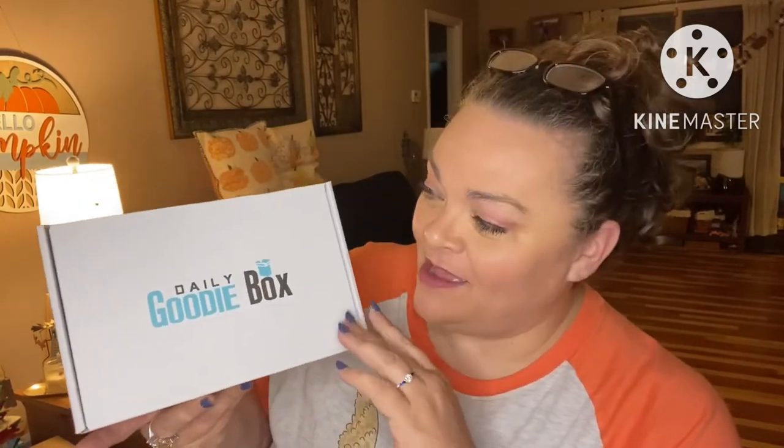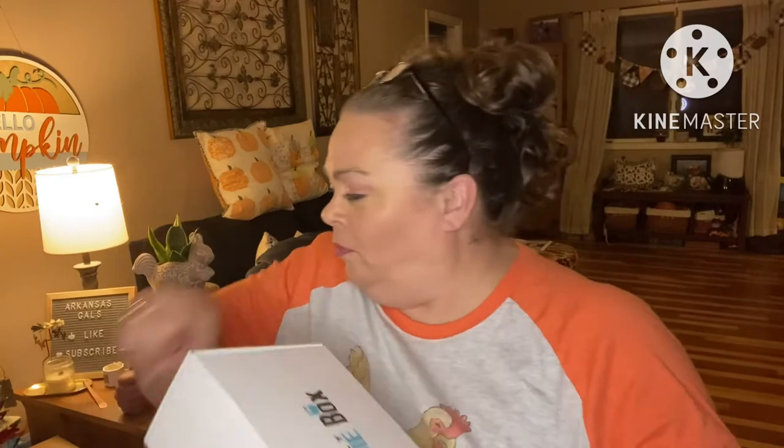Hey guys, it's Andrea. I'm back with another unboxing for Daily Goodie Box — this is completely free. I'll link them down below if you want to sign up and make an account; you may get a free box too. It's more than just free samples — they also have a Facebook page where you can get boxes from comments on their posts. Remember, they'll never ask you for credit card information, so if you ever get a message like that, it's nothing.